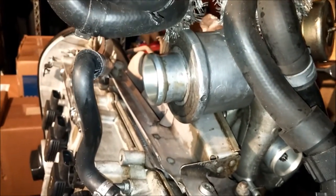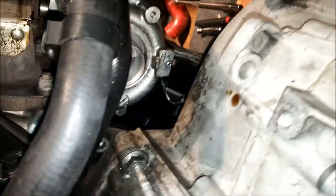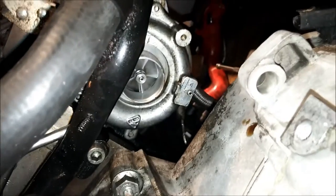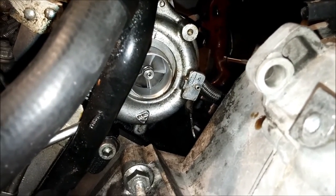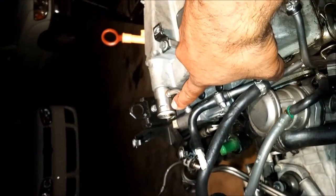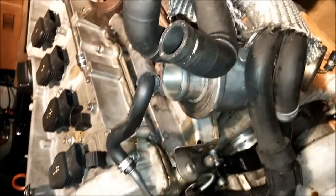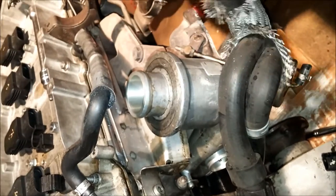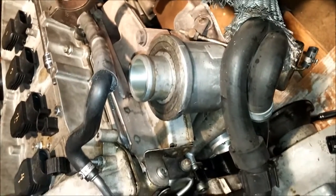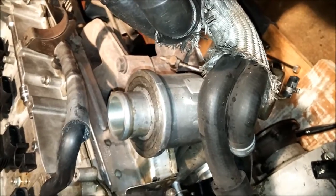The turbo is now exposed. You'll notice a lot of these components have a lot of oil — turbos naturally leak a very little oil, and they also receive oil from the crankcase breather setup on these engines, which puts a lot of oil back into the turbo. It's not something to be afraid of, it's actually normal. The next thing we're going to do is start removing the actual turbo and the oil and water lines.